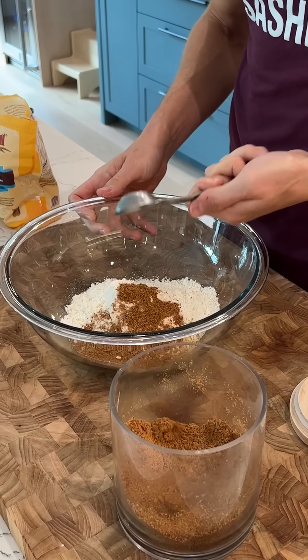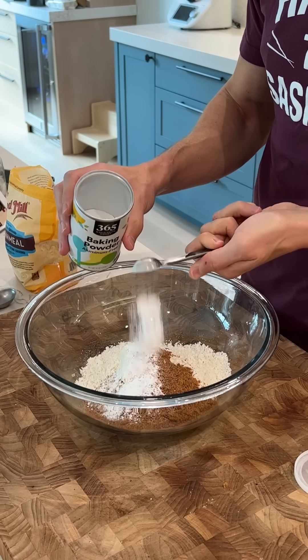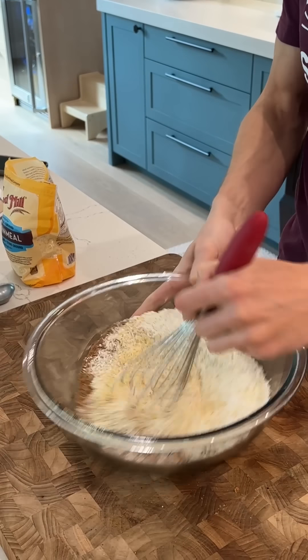We'll do three tablespoons of coconut sugar, which actually has a nutty, caramel flavor that will add a nice boost to our cornbread. Two teaspoons of baking powder, half a teaspoon of baking soda, and a teaspoon of unrefined salt. Give it a mix up.